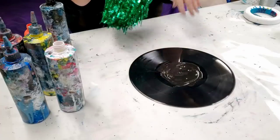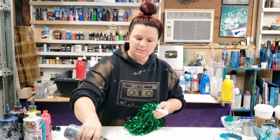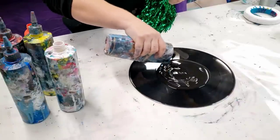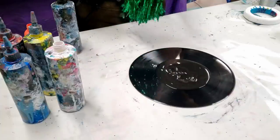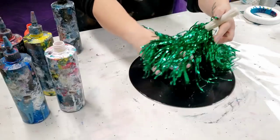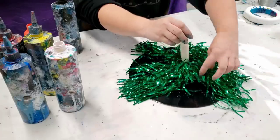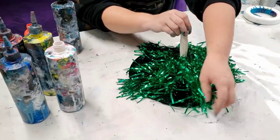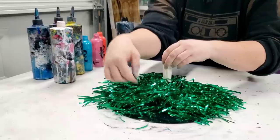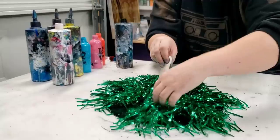I am doing this on a vinyl record — not a clock, but it could be a clock. I'm going to put some wet black paint down just on the base here to start. And don't worry guys, this was an old record that was scratched up and was about to be thrown out. I have a whole stack of them that I got from a record store, so it's not anything that was needing to be saved.